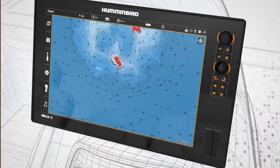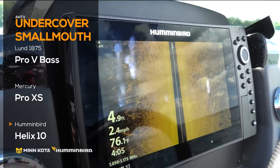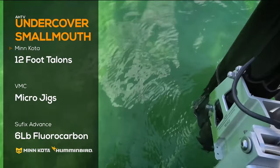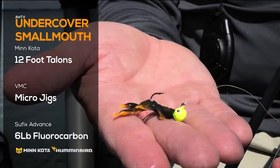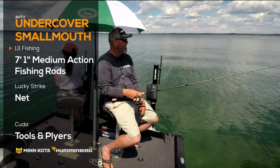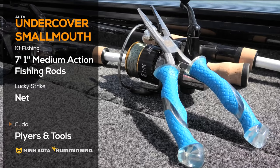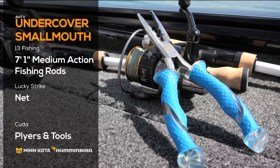The Fishing Edge is brought to you by Minn Kota and Humminbird. To get the edge over the fish, we used the Lund 1875 Pro-V Bass and Mercury Force Stroke 200 Pro-XS. Humminbird Helix 10s helped us find great structure to fish, and once there we anchored in place with the 12-foot Minn Kota Talons. We ran an assortment of VMC micro jigs under floats on 6-pound Suffolk's Advanced Fluorocarbon Line and 7-foot-1 medium-action 13 Fishing rods. A Lucky Strike net made sure all the fish came in the boat, and Cuda pliers and tools made for easy unhooking and releasing of these jumbo summer smallies.